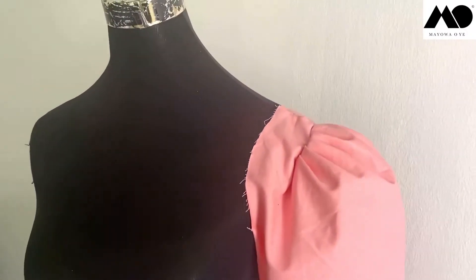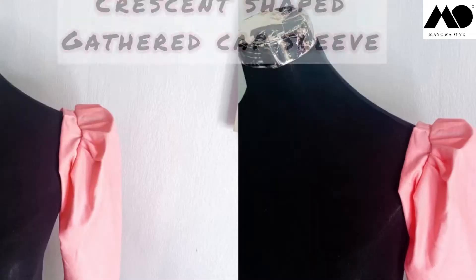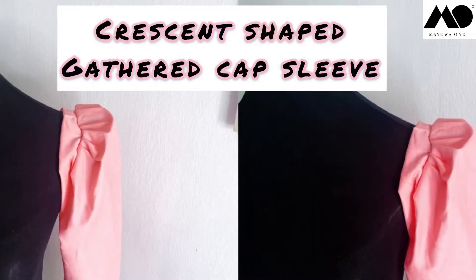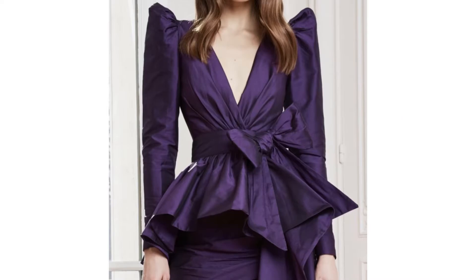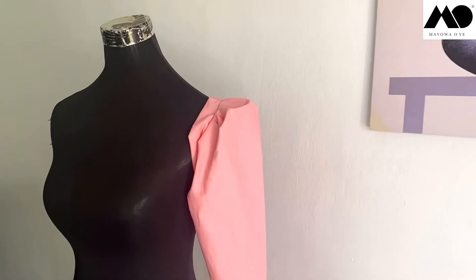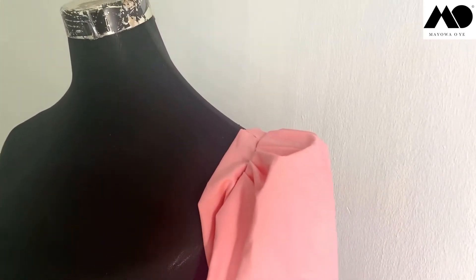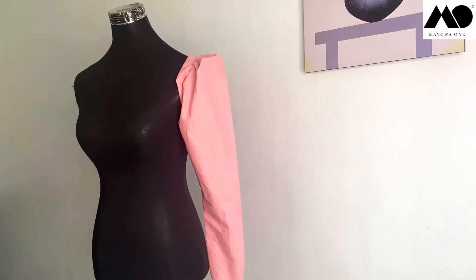Welcome back! Today's video tutorial is based on how you can recreate this crescent shaped gathered cap sleeve. It's a structured statement sleeve that you can add to your dress, blouse, or whatever you have in mind. You don't even need to add any interfacing to give it that tailored or structured look, because the sleeve is elegant all on its own.